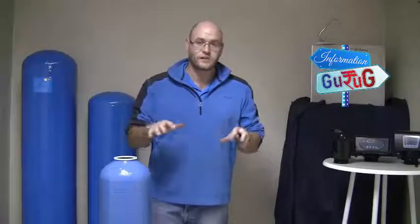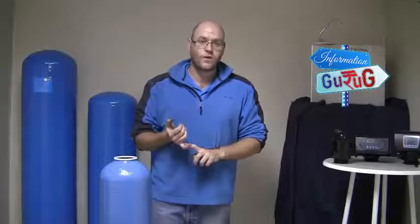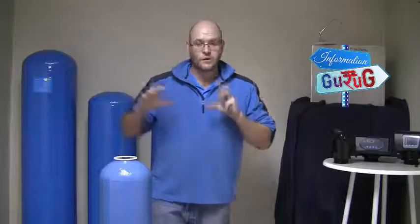Hi guys, this is Darren from The Filter Shop. Today I'm just going to take you through a quick few installation tips with regards to either our activated carbon vessels or our deep bed sand vessel units. This will also work for our ClinoX vessel units. I'm just going to take you through a few quick pointers, things to do and things to keep in mind.